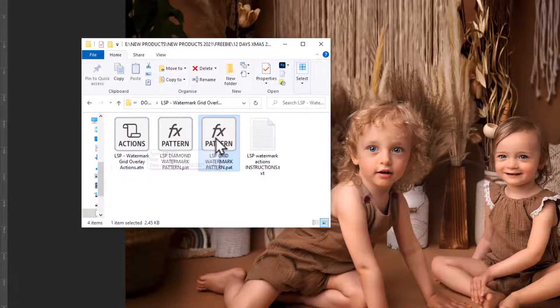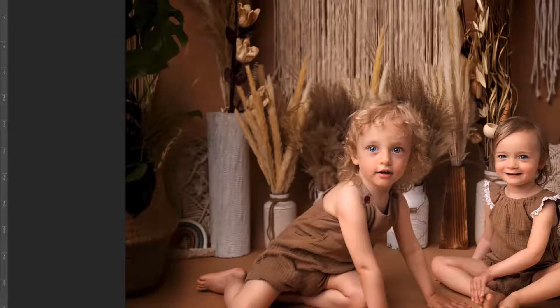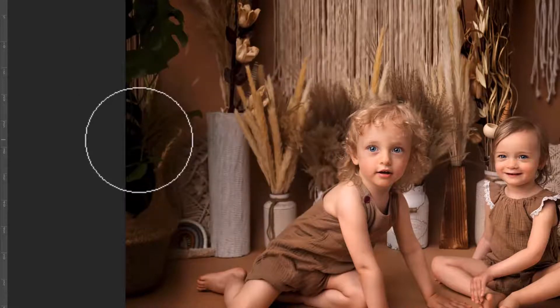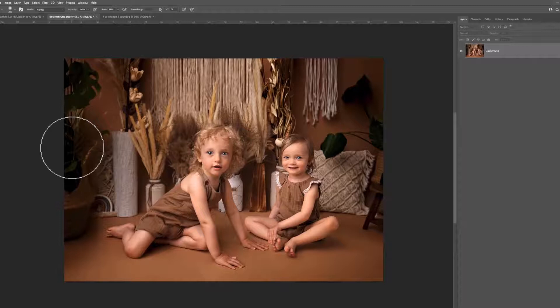The easiest way to install all three of these into Photoshop is simply double-click and that one is in. Double-click the Diamond — that one is in — and double-click the Actions. They're all in. If you have any issues installing these files into Photoshop, again take to Google and you'll find all the information on there.